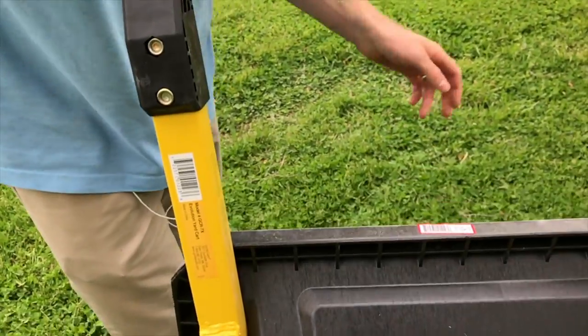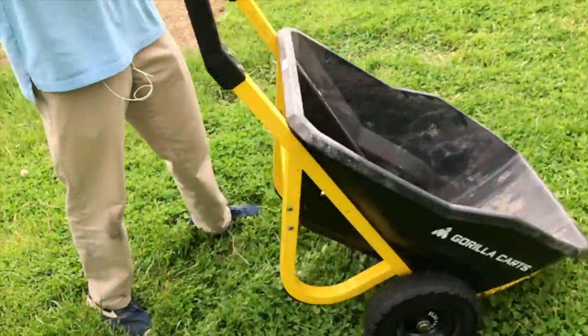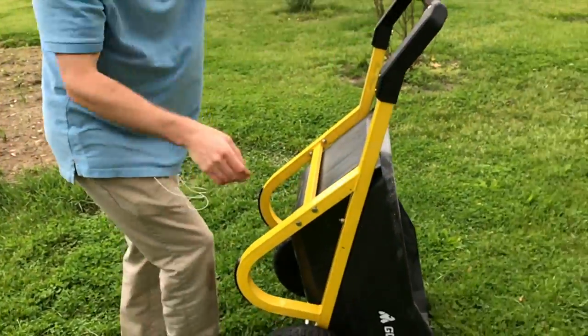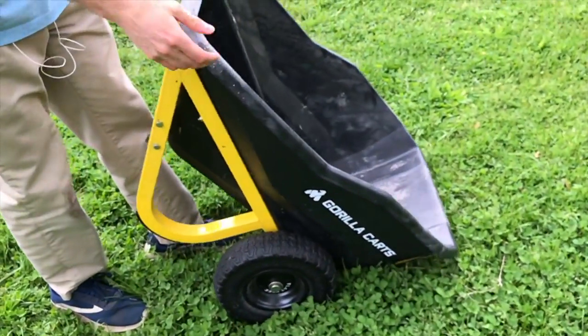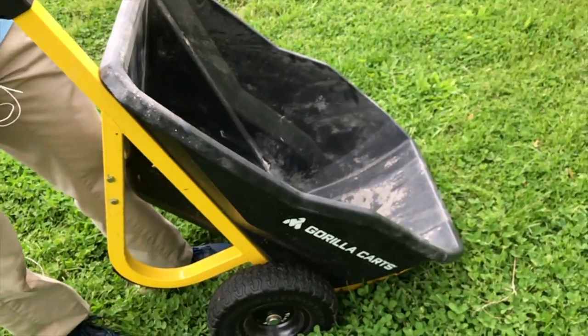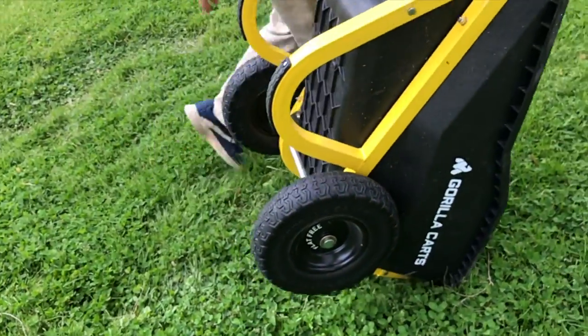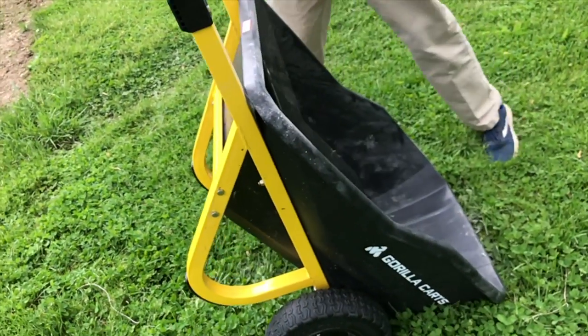Overall I really like this cart. It's very sturdy — my kind of cart, a sweet cart. My favorite thing is that reinforced metal at the end, so you don't have to worry about the bed getting bent or broken. You can just tip it all the way over and not worry at all about breaking the plastic. I really like that a lot.